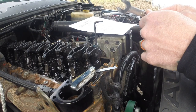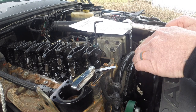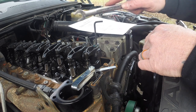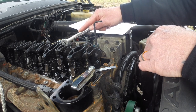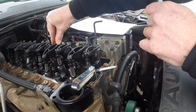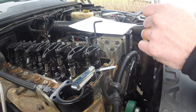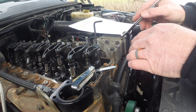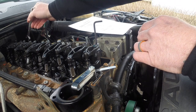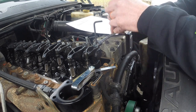I've got my feeler gauge in here. On this stroke — top dead center — we're going to do the intake for one, two, and back here four. If you don't know, these two valves are cylinder one, these two valves are cylinder two, these two valves are cylinder three, and so on. On this stroke you're doing the intake valve for number one, intake for number two, and intake for number four. You loosen up this jam nut first.